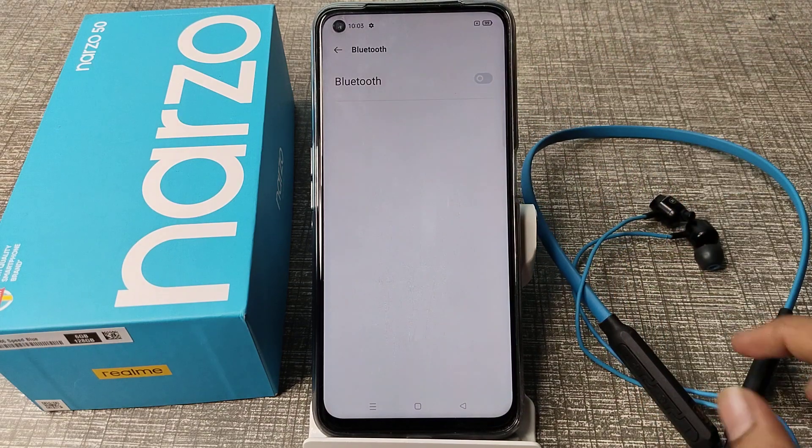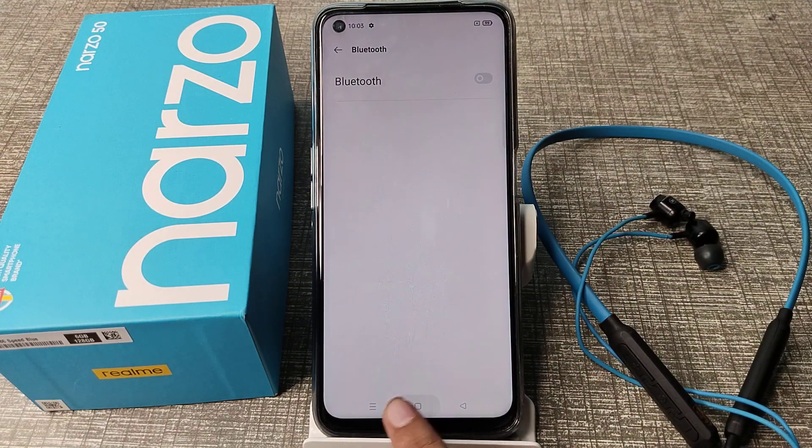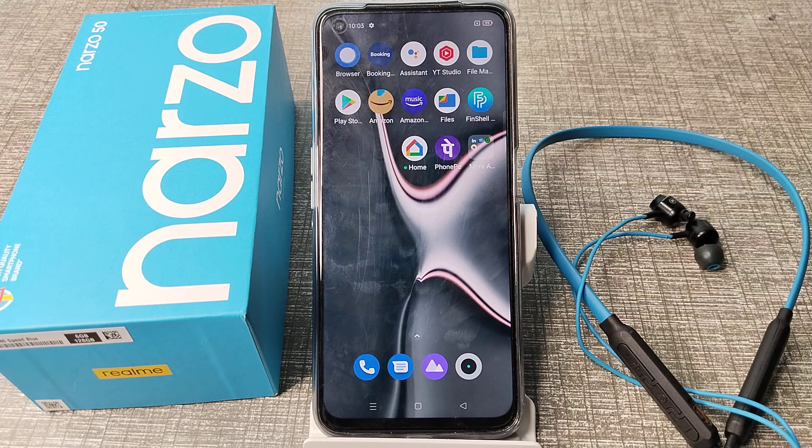You can see the red light where we will turn it off. I hope you have understood how to unpair a Bluetooth earphone from your Realme phone. That's it, guys. Thanks for watching. Please like my video and subscribe to my channel. Bye bye, friends!